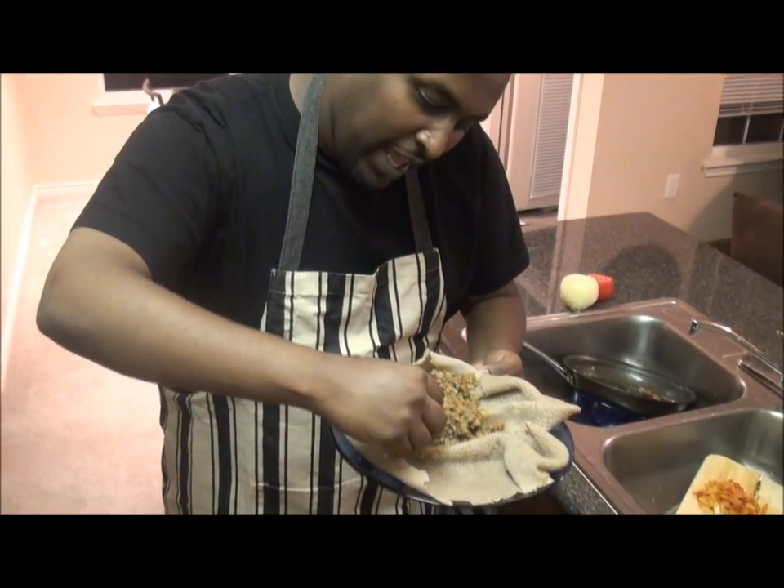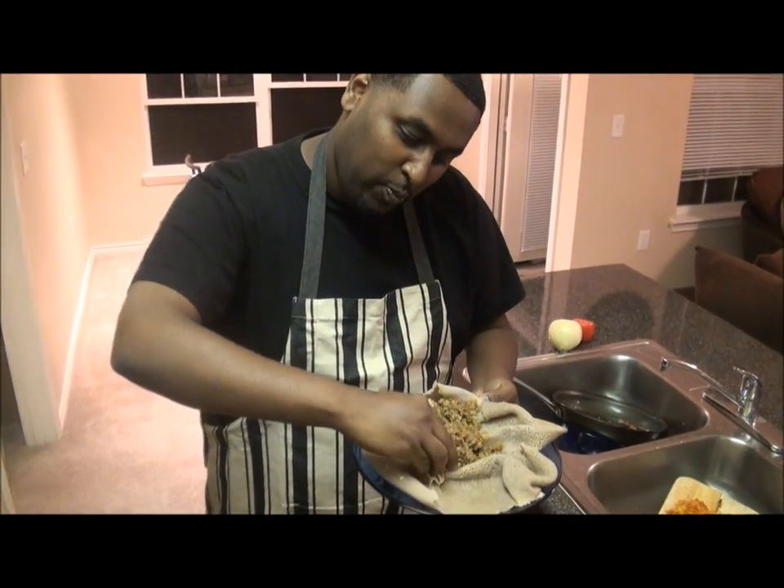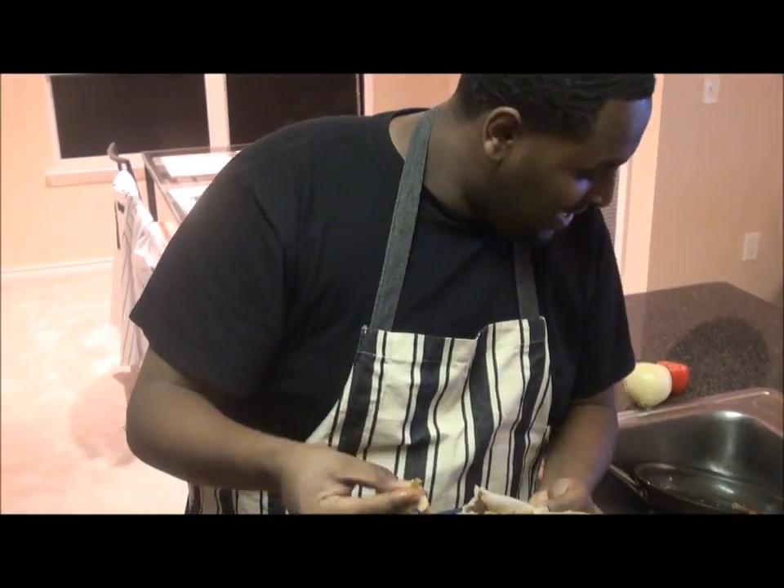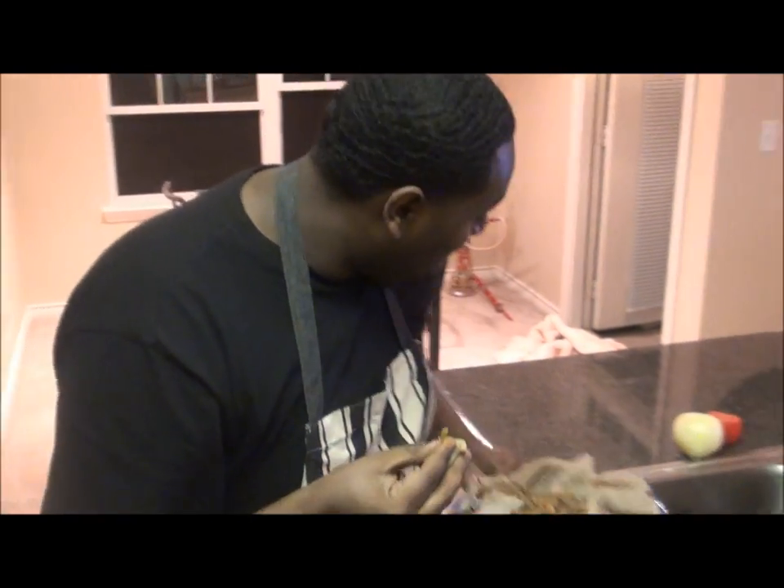You grab it like that — you pick a small pocket, like a small pocket. You put it here. If you have a guest at home, you have to give it to them like this, right in their mouths. But I'm the guest — I'm cooking by myself. I'm going to eat it today, you know? That's right.